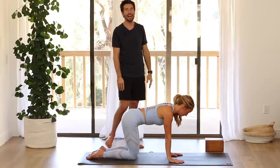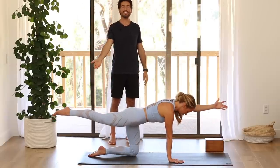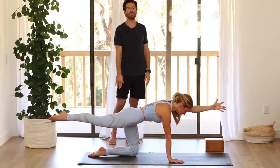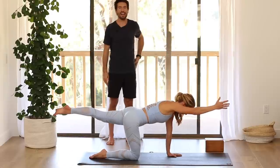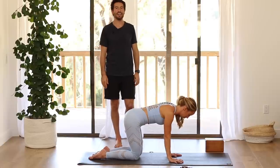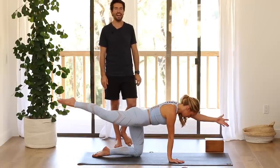Then inhale, change sides — one smooth movement. Stretch the leg and the arm, and see if you can lift the foot up off the floor without your belly dropping. Exhale, lower back down. Inhale, change sides. Exhale, lower back down. Inhale, change sides. Exhale, lower down.